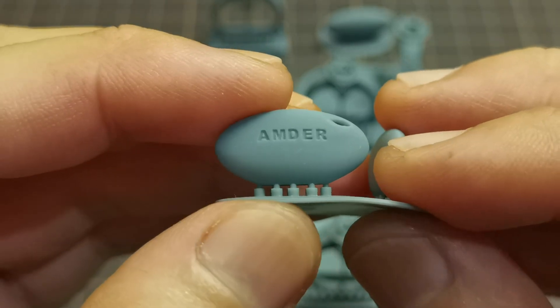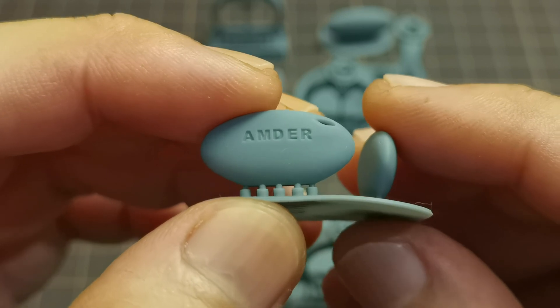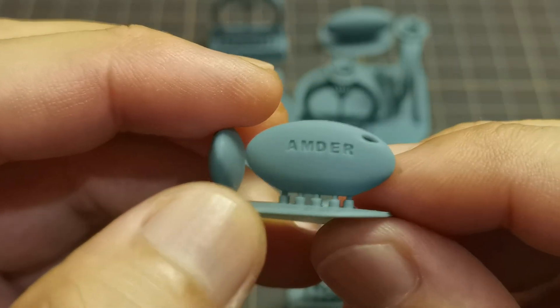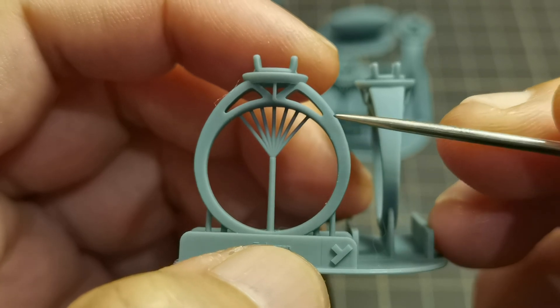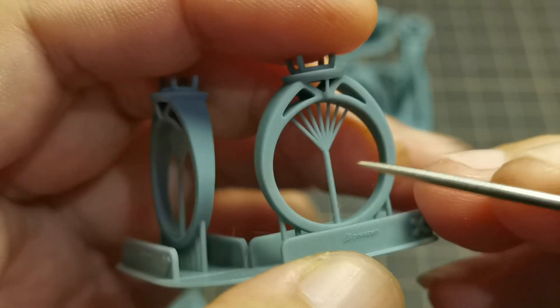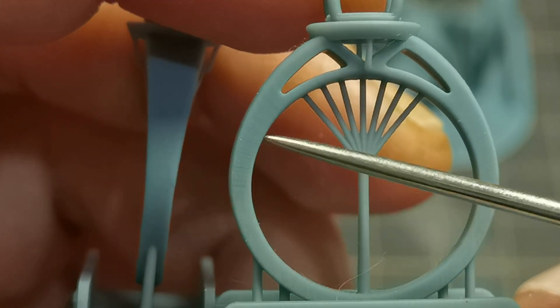This is printed on the Sonic Mini 8K. The surface facing the Y axis is smooth with no voxels at all. This one here is facing the X axis and you can see the voxels. On this ring model, the surface facing the Y axis is smooth, while the surface facing the X axis shows visible voxel lines.